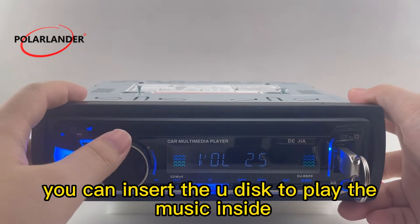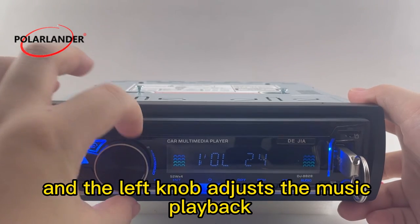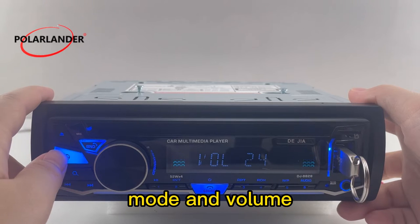You can insert the U-Disc to play the music inside, and the left knob adjusts the music playback mode and volume.